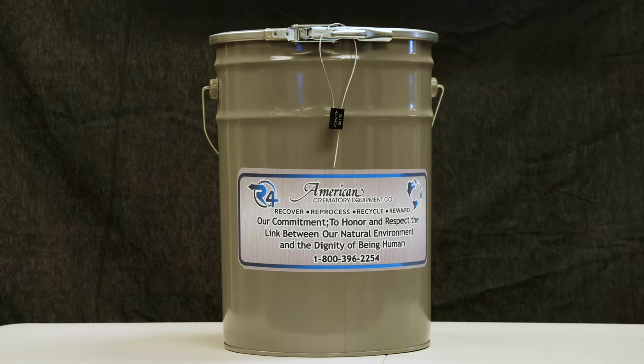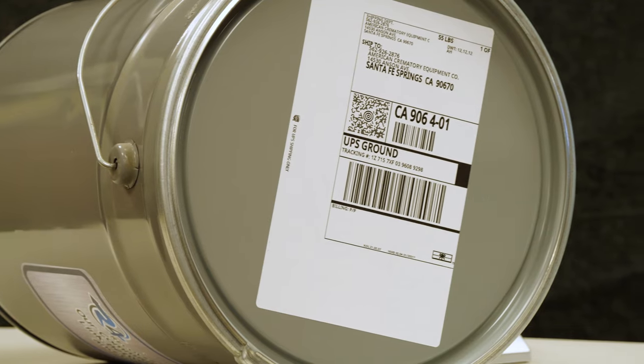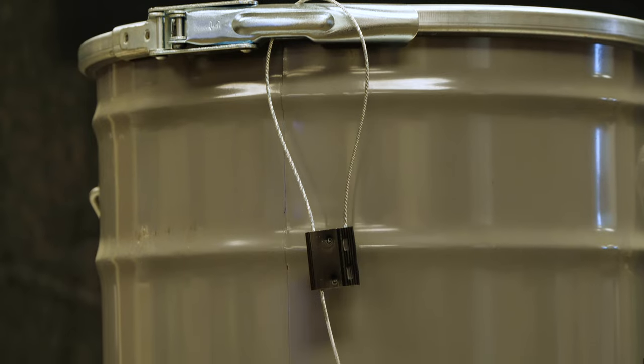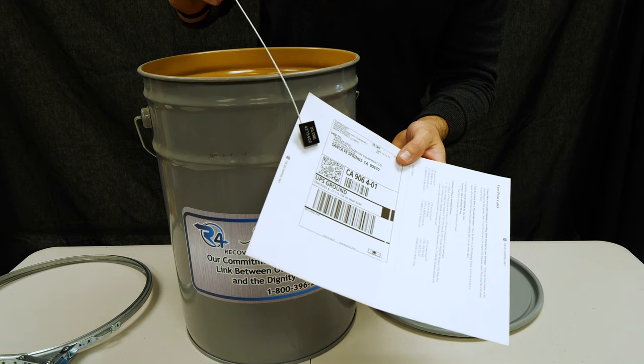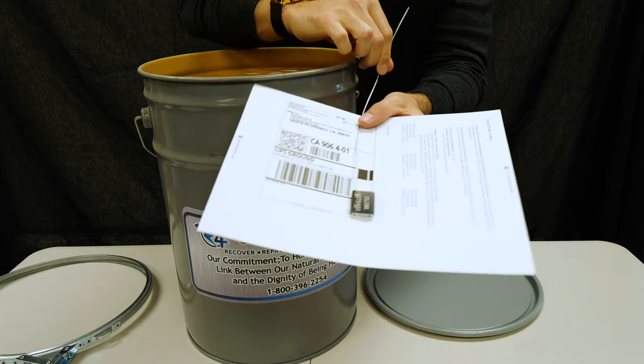This is what the large ferrous bucket looks like. You'll receive two of these when you sign up for the R4 program. You'll also receive two shipping labels and two locks. Make sure you set these aside for safekeeping for when you send in a future shipment.